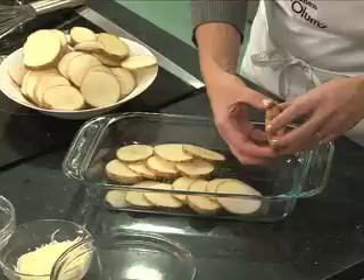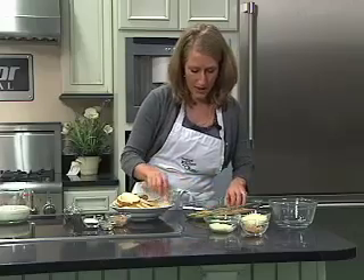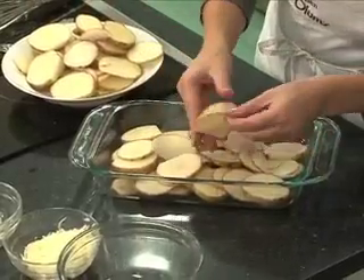I'm starting by layering thinly sliced russet baking potatoes in a two-quart baking dish. We just want to cover the bottom of our pan generously with these potatoes. We're going to reserve the other half to put on top.